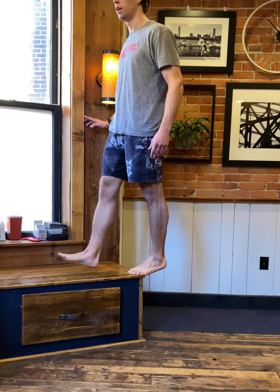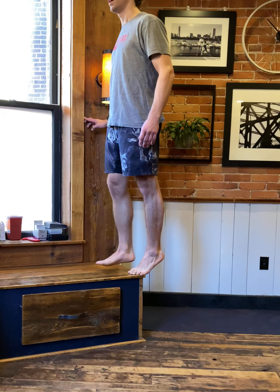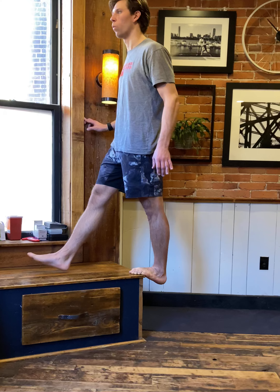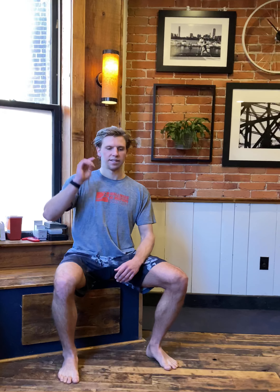Nice slow lowering, powerful press to the top. Once this starts to feel easy on two legs, you can go two up with a slow lowering on one — for that five count, get all the way down, place the other one down, help yourself up to the top. The last progression is going up another level and just doing a single-leg heel raise and heel drop. Always focus on that nice slow descent to make sure we're building strength in these calf muscles and keeping the Achilles injury free.